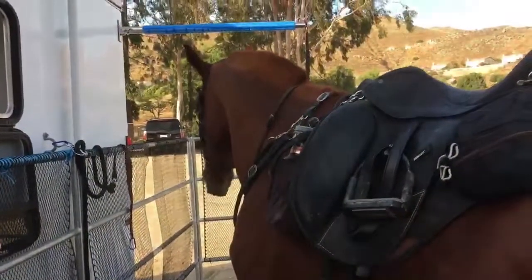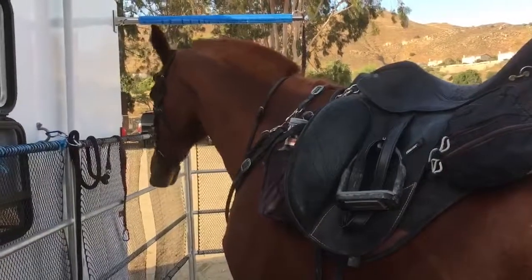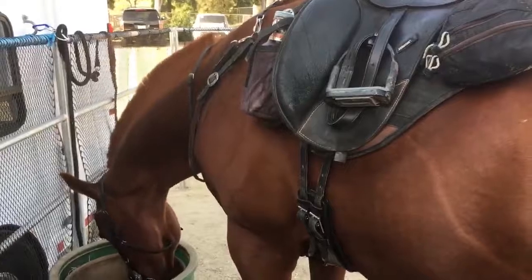We're really happy with the setup and survived his first trailer ride with me driving it all the way up here. We're happy! All right, bye guys!